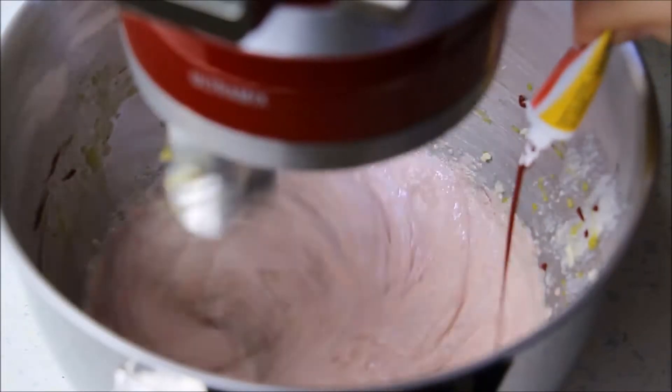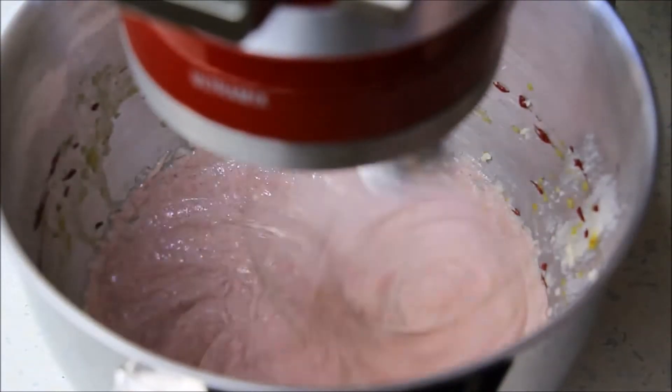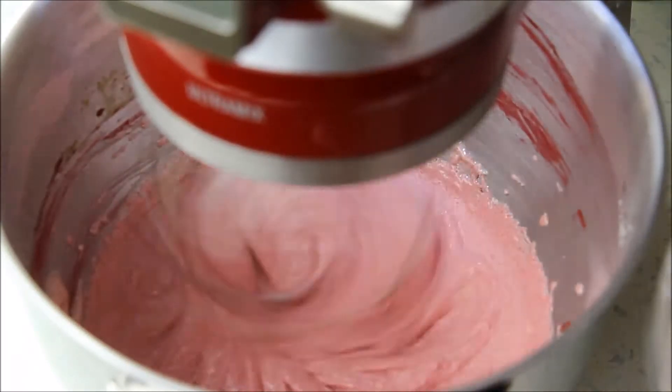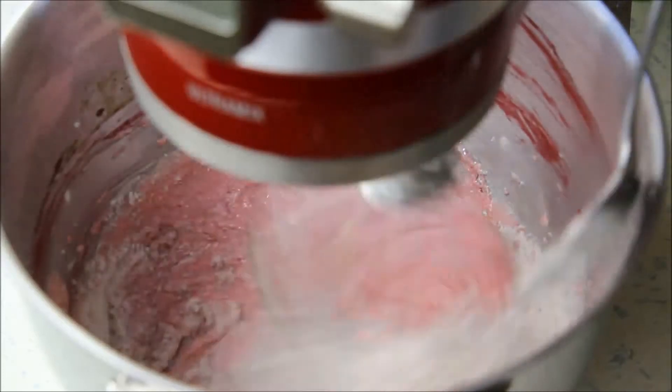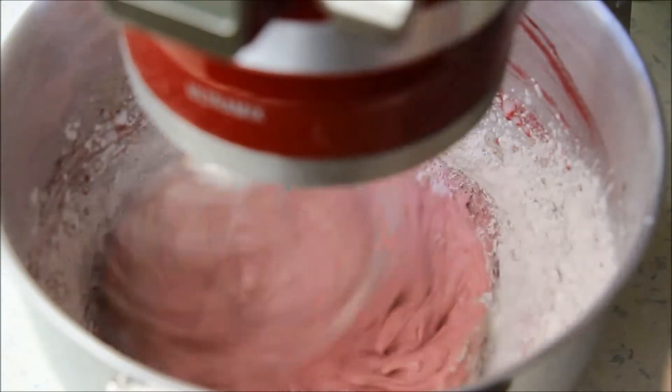Ich habe von dieser Farbe etwa einen gehäuften Teelöffel gebraucht. Eine wichtige Info am Rande: Meine Muffins sind, wie ihr seht, eher dunkelrot. Wenn ihr eine sehr intensive rote Farbe wünscht, empfehle ich euch, das Kakaopulver durch die gleiche Menge Mehl zu ersetzen. Dann ist euer Biskuit etwas heller und die Farbe wirkt intensiver.